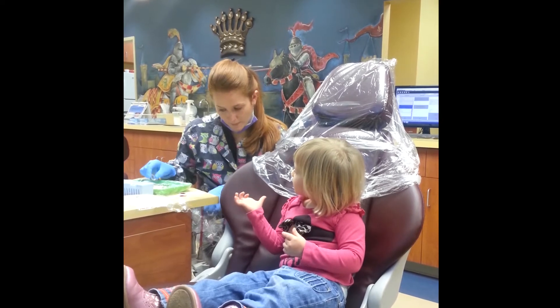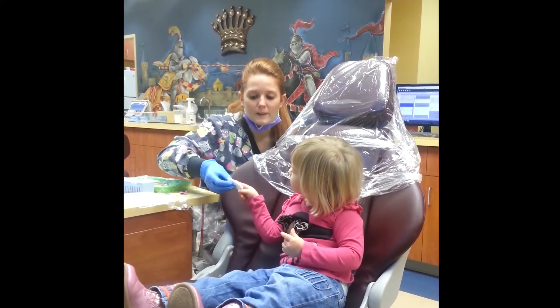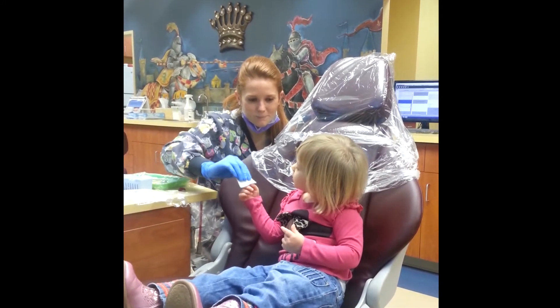So the toothpaste is going to go in the penguin toothbrush. And then you see this little towel? We're going to wipe the toothpaste out just like that. Wipe, wipe, wipe. Just like that. Perfect.